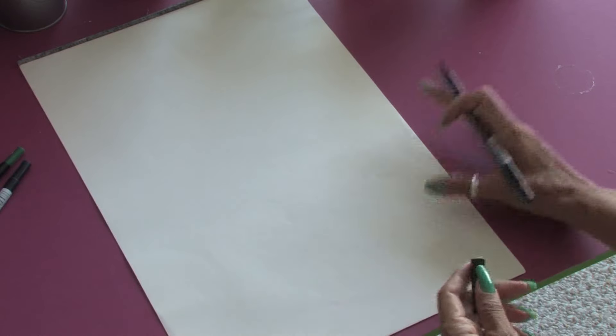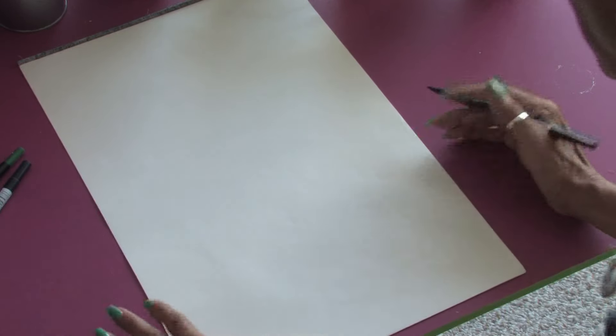Hello, my name is Jacqueline Laflamme from JacquelineLaflamme.com. In this clip, I'm going to show you how to draw flowers coming out of a vase.